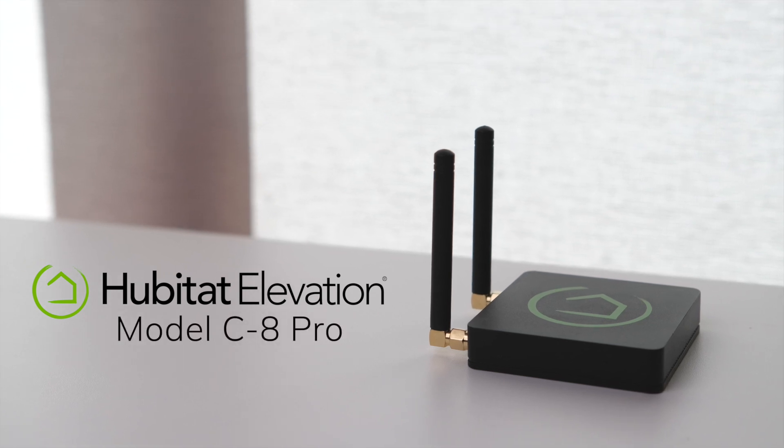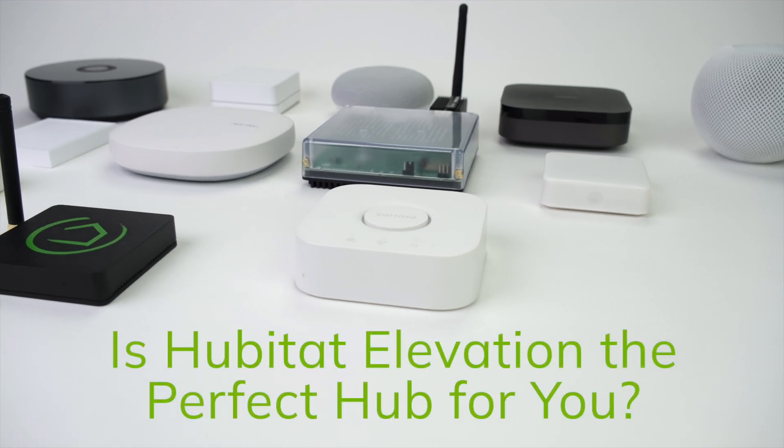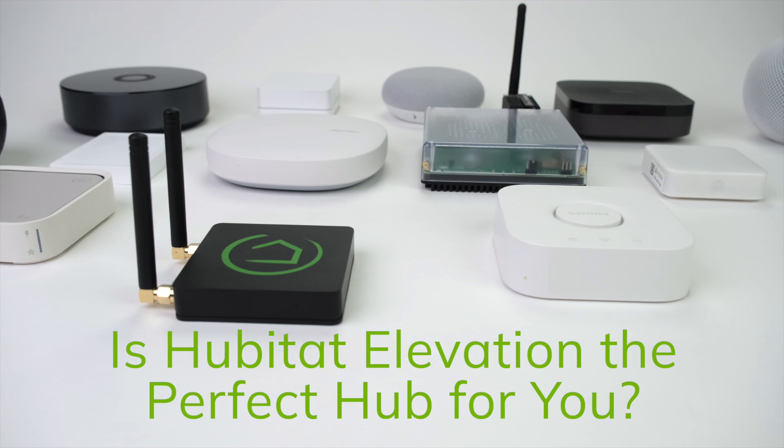The Hubitat Elevation Model C8 Pro is one of the most advanced smart home hubs in the market. So let's take a few minutes to see how the Hubitat Elevation Model C8 Pro hub stacks up against the other top smart home hubs in the market.